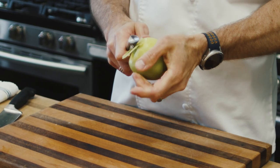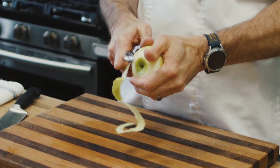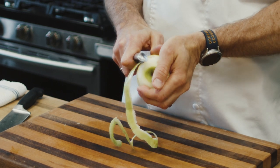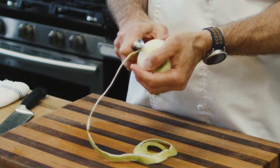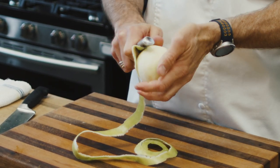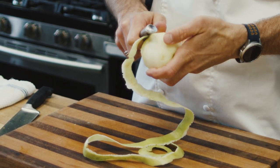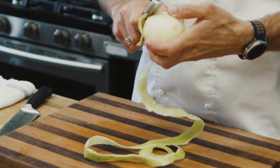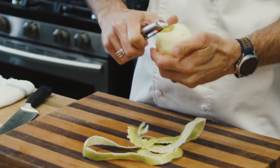Peeling is optional. I'll go ahead and peel it today because most people, if you're going to use it for apple pie, you'd peel it. For display it could go either way. Sometimes when I'm making a tray and I want to add some color to it, I'll take apples with different skin colors. Either way, however you decide — skin on or skin off — this method will give you something to make your platters look nice and your apple pies look nice.